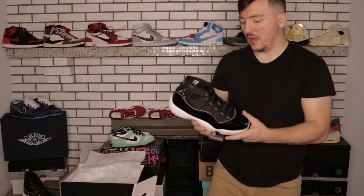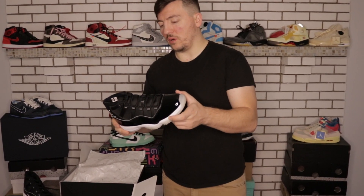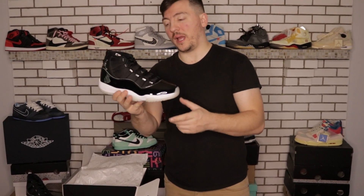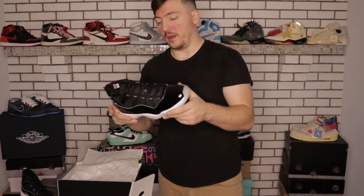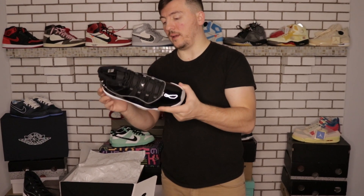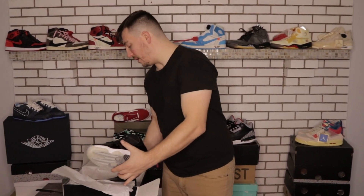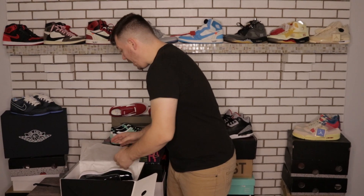I've got the Breds, the Concords, I had the Space Jams but they got destroyed, and I had the Win Like 82s in one of the last videos. I'm trying to get the Win Like 96 all-red pair. These are my size and I actually already sold them, but I'm definitely going to try and cop a pair when they come out again next month. I'm just glad I was able to unbox these early for you guys.